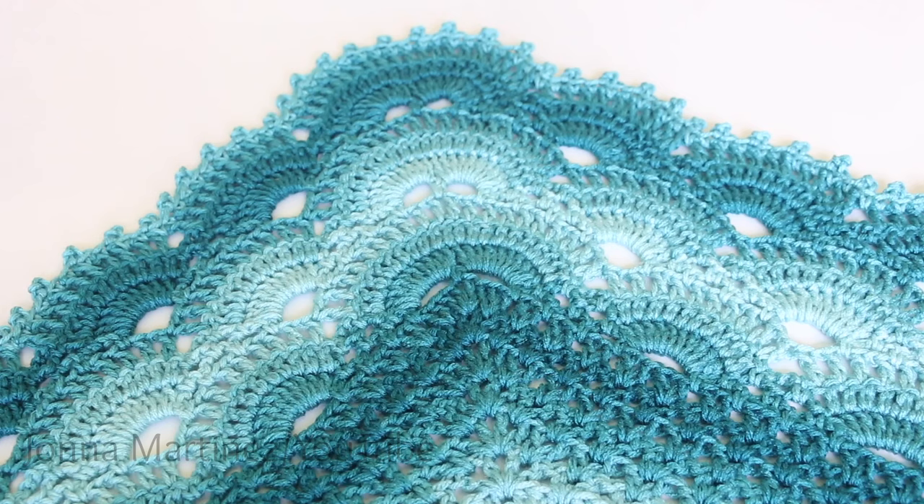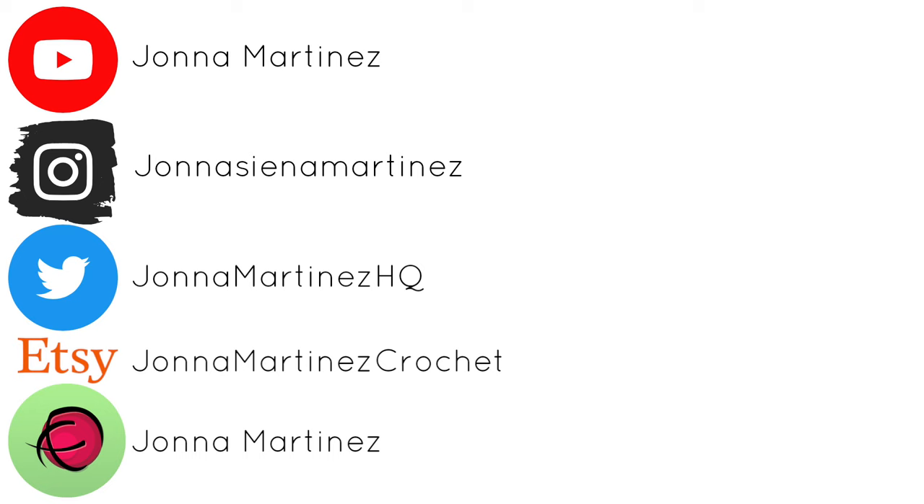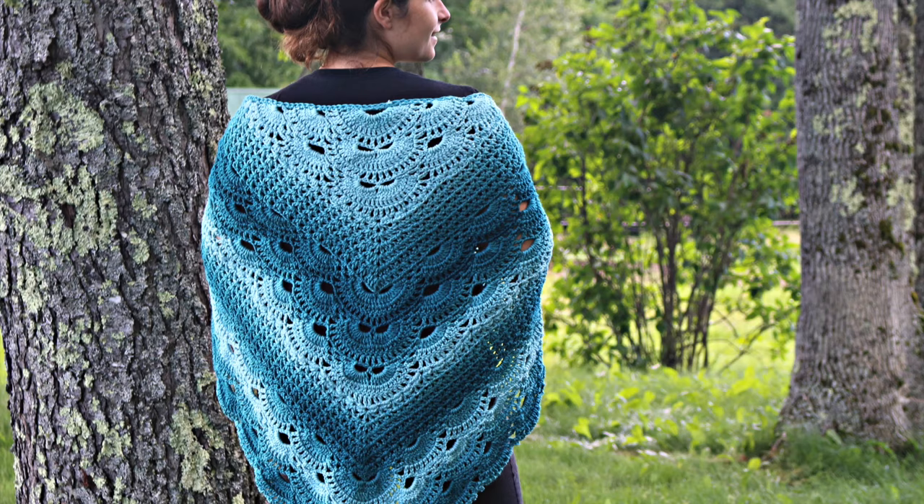Please make sure to check out the description box below. Thank you so much for watching this tutorial. Have a lovely crochet day and I hope to see you again in my next tutorial. Bye!